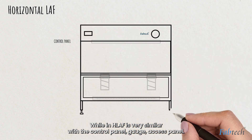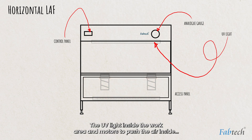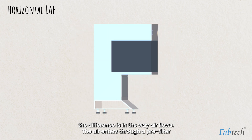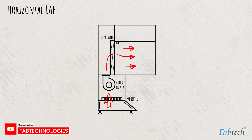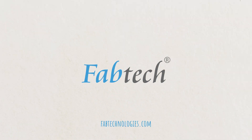An HLAF is very similar, with a control panel, gauge, access panel, a UV light inside the work area, and motors to push the air inside. The difference is in the way air flows. The air enters through a pre-filter and the motors push the air up through a HEPA filter, which then flows parallel to the bench floor across the workspace. LAF units are thus useful to keep the work area decontaminated.